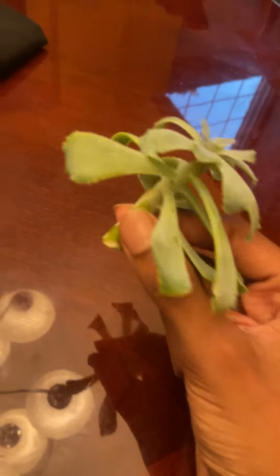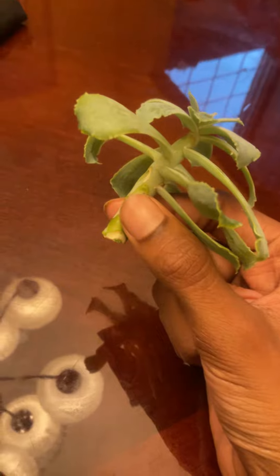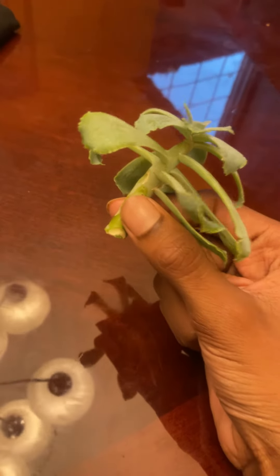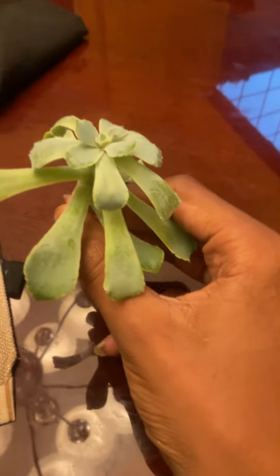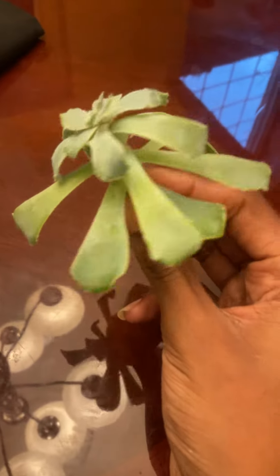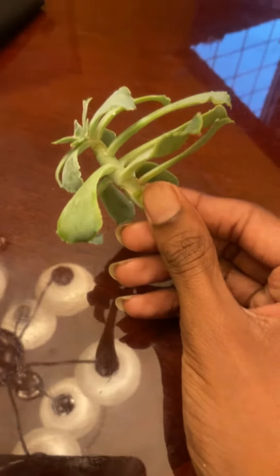The reason why I took the stem is because my succulent was getting very leggy, so I cut it back. This is an Echeveria Neon Breakers, by the way — Neon Breakers is the variety.